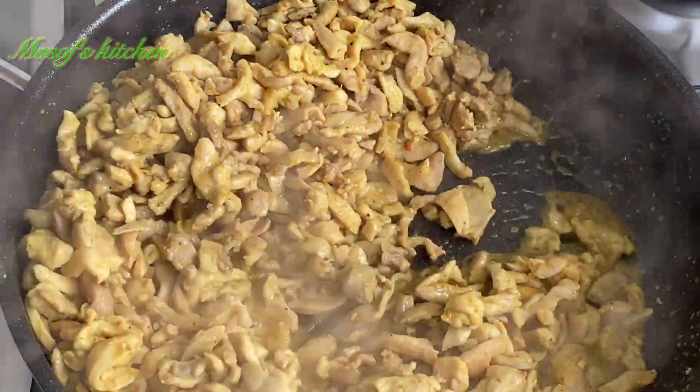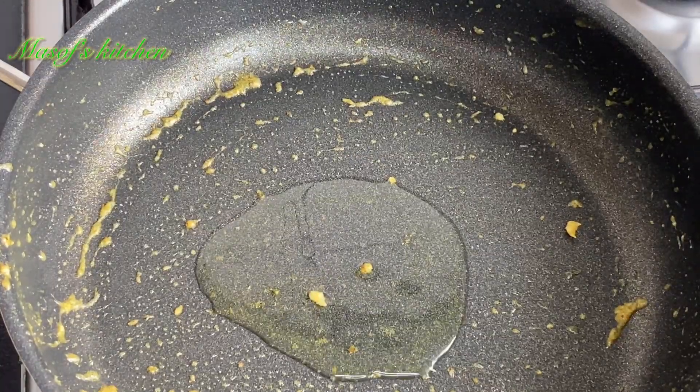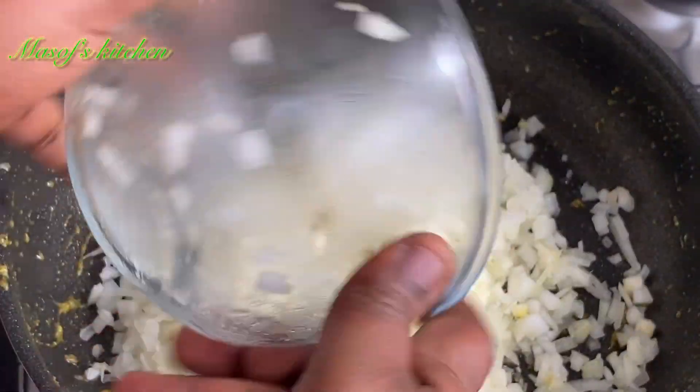After 20 minutes of cooking I'll go ahead and take all the chicken out of the pan. With the same pan I'll add in a bit of oil and add in my chopped white onions.